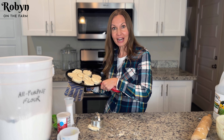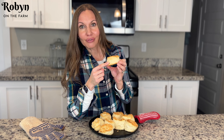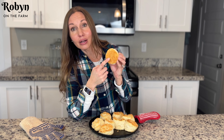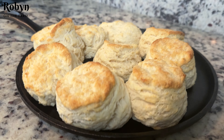Our biscuits are gonna be ready and I cannot wait to eat them. Look at this biscuit — it rose really great. It has nice flaky layers in there just like you want your biscuits to have. The bottom is perfect color, the top is nice and brown. This is like the perfect biscuit in my opinion. I love biscuits, you've got to try these. I'll post the recipe down in the description.